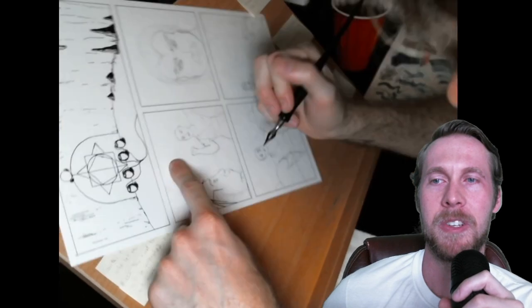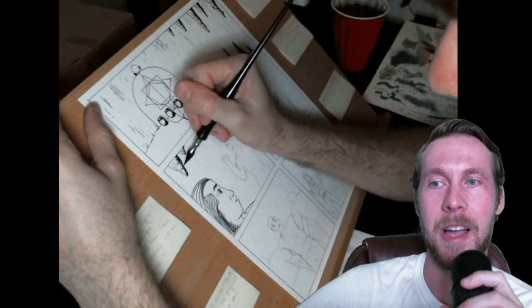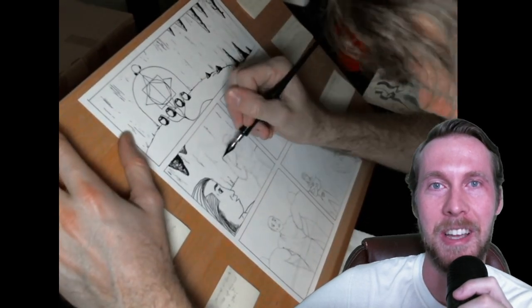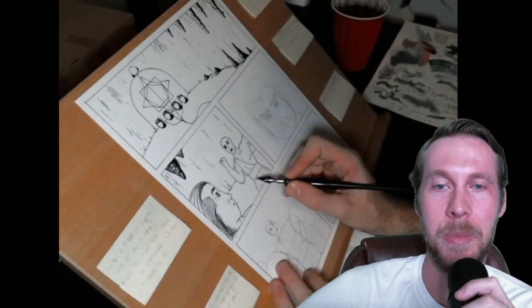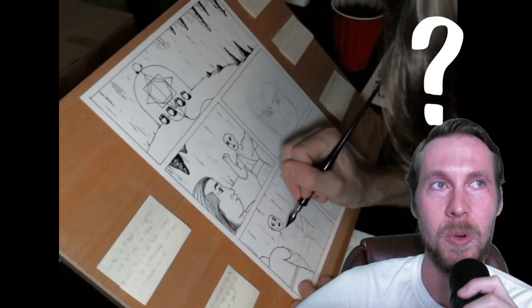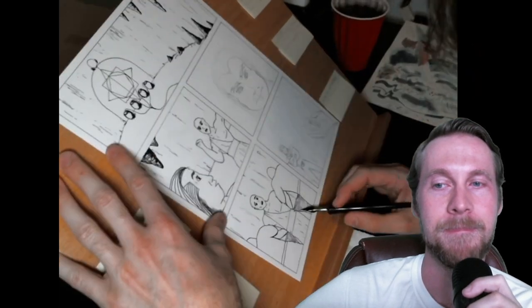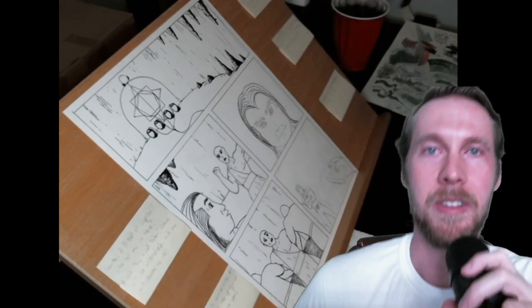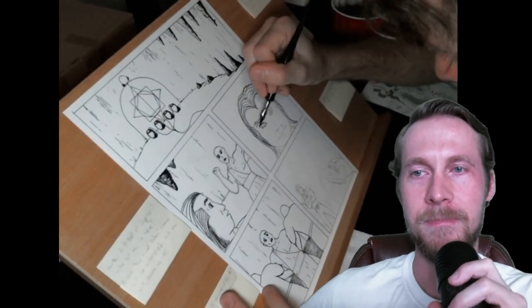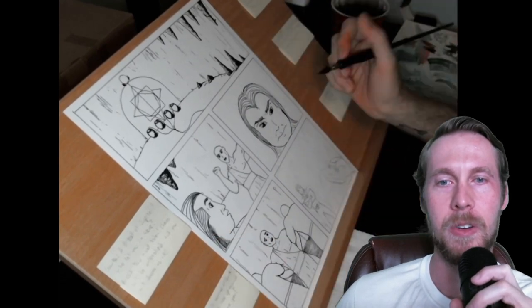I'm still trying to decide which one I like better, but they both work pretty good. I'm a big fan of the Amsterdam ink — I don't know why, maybe it's the thickness, but it works so well. I like the Speedball too. First time using it, it performed well. So I'm just inking over the pencil sketches that I did.